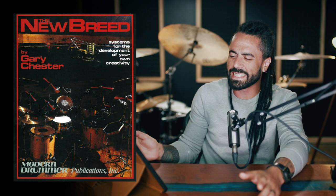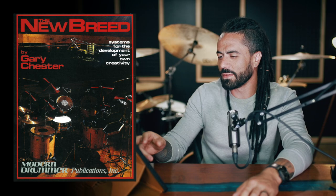New Breed is one of the most intricate books — some of the concepts in there are just brutal. Chris Coleman talks about New Breed a lot, and if you're familiar with the exercises in that book, you can see that when you master it, you get a Chris Coleman. Those would be my three book suggestions for sure: Future Sounds, Yost Nichols' groove and fill books, and New Breed — if you want to hate yourself.